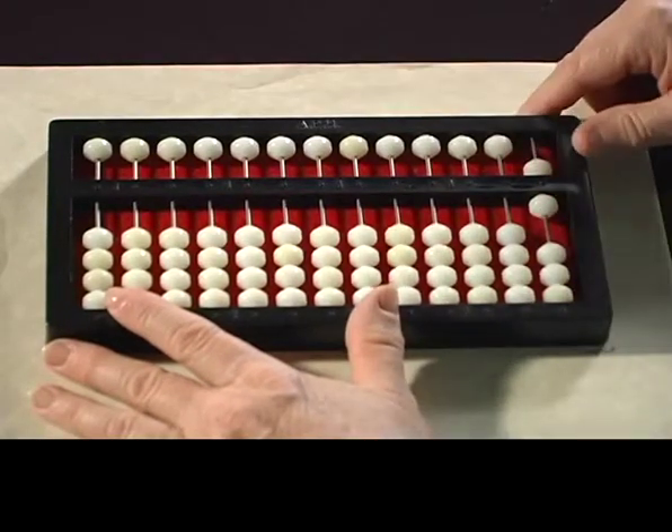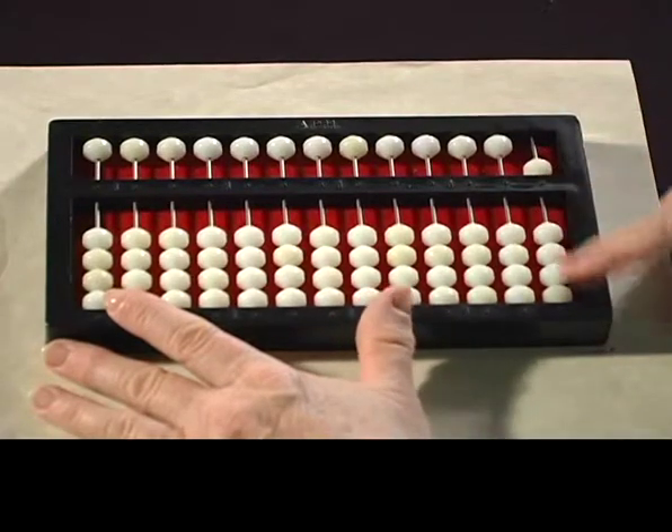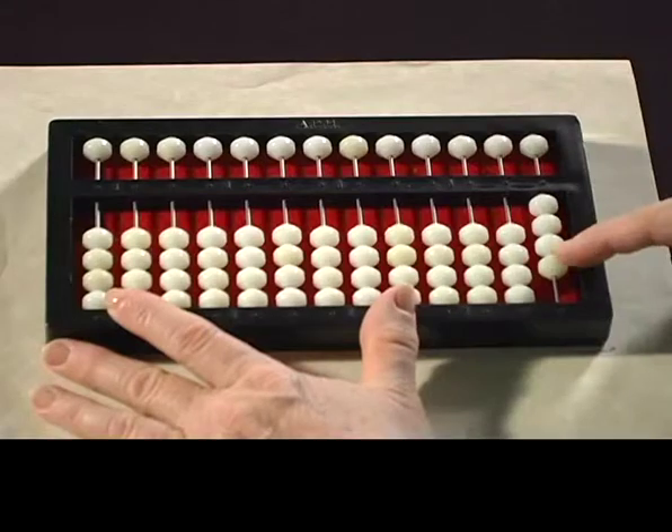Next, let's do 6 minus 4. So we're going to do 1, 4-5 exchange, 2, 3, 4.